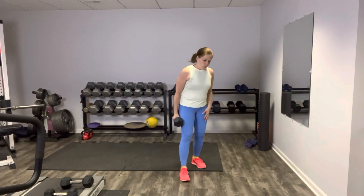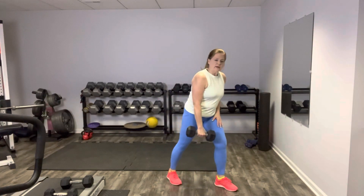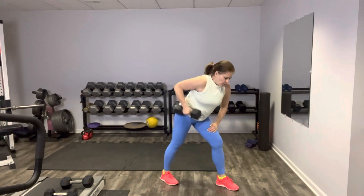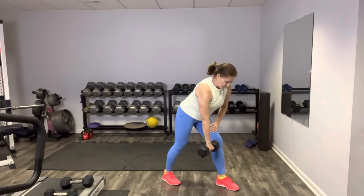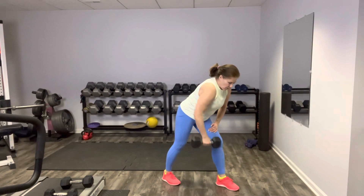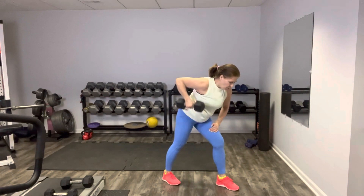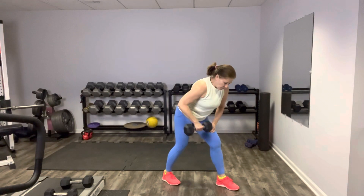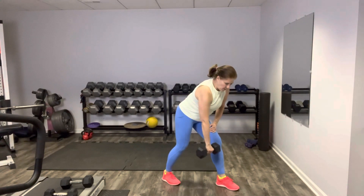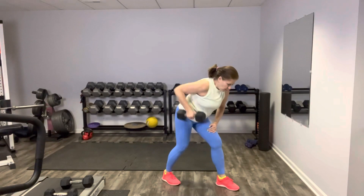I'm going to pick up my heavier weights — just one because we're rowing one side at a time. Left foot forward, right foot back — holding the weight in our right hand, row on the right to start, then we'll switch. And row — elbows right straight back, blow it out as you lift. Knees are soft, we don't need to lock anything out. Keep the weight sort of close to your body. Shake it out, switch the arm.